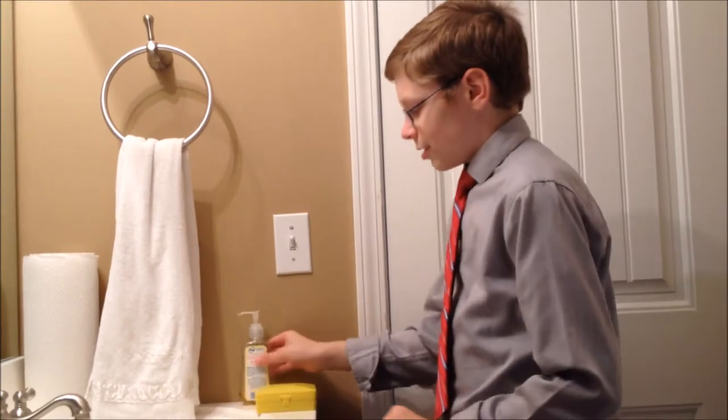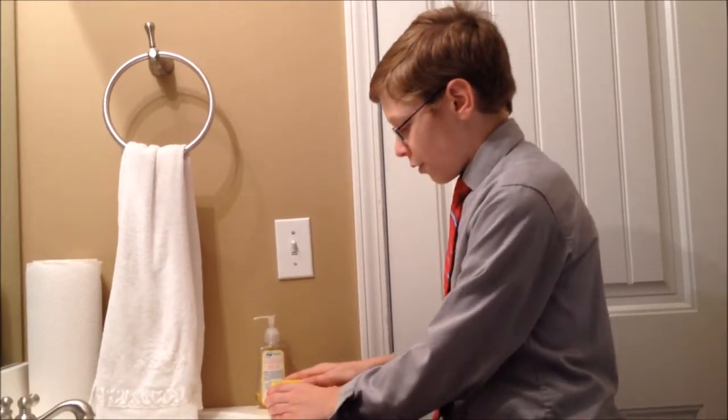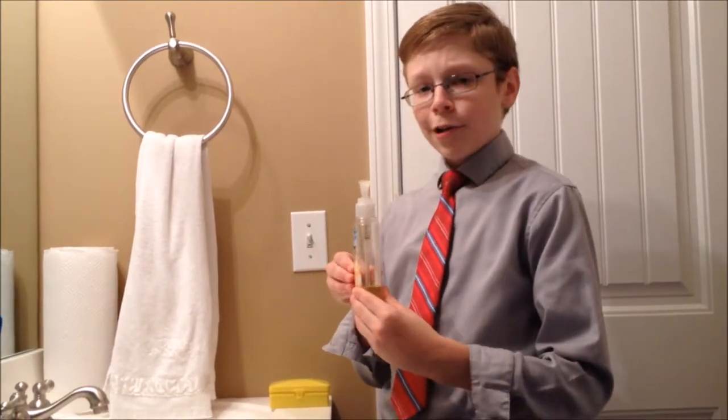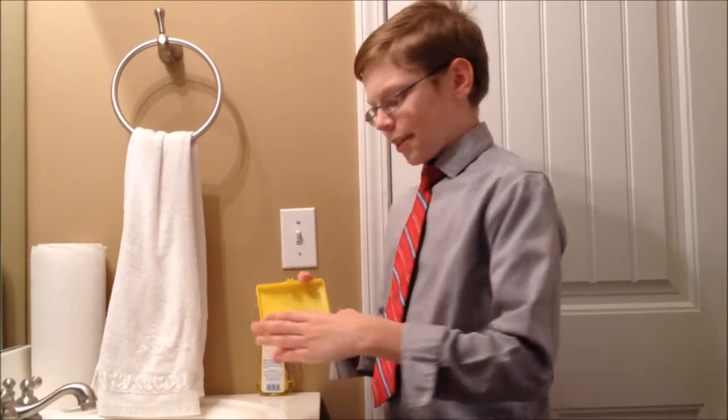Step number 4: Choose your soap. But which soap do you choose? Soap and pump? Or bar soap? Let's look at this. Soap and pump looks clean. But the bar soap — do you know where that's been?